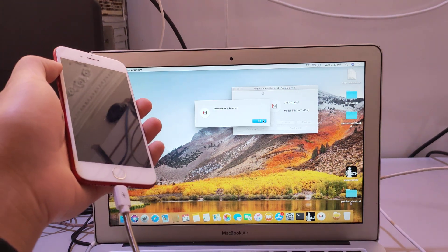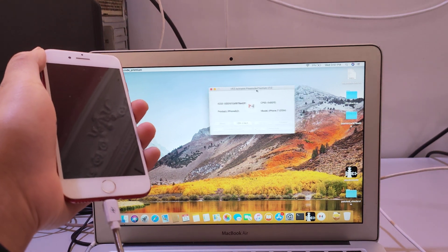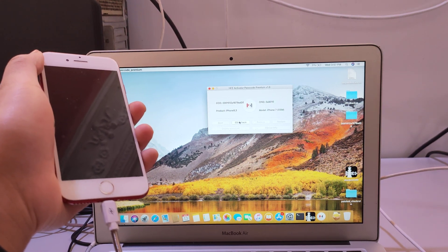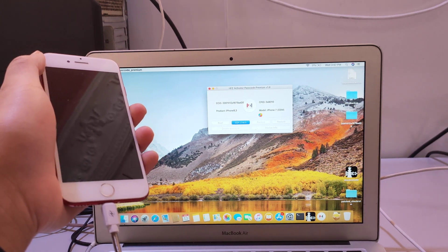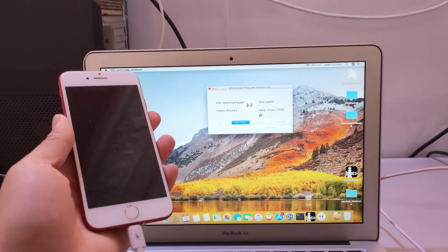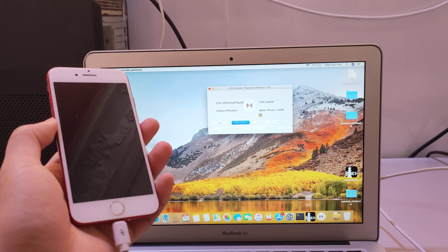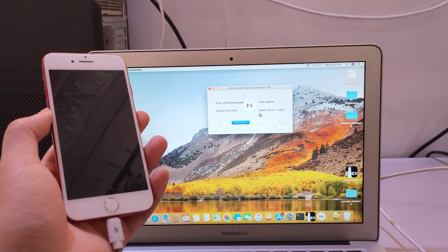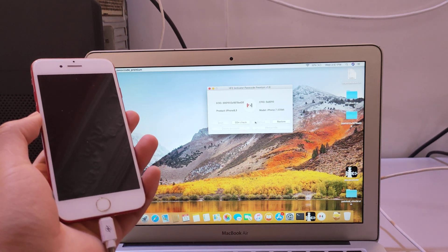Now just wait. It's successfully reached. Now click — check — and just wait. It's connected.